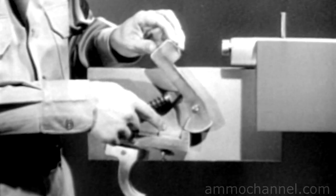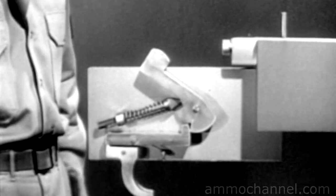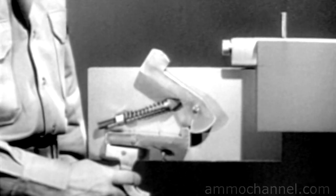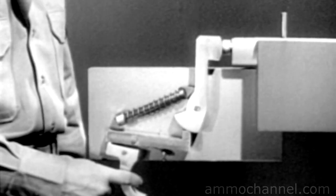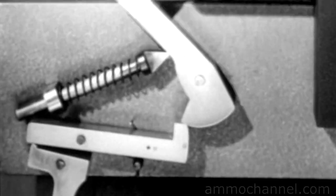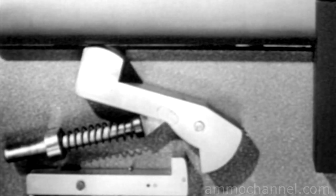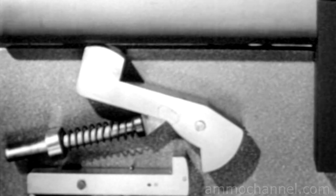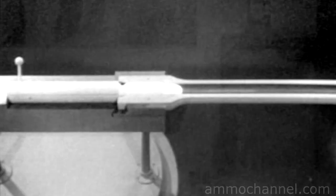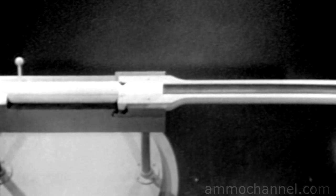To cock this firing mechanism, we can use the same sear, trigger, and sear spring that we used before. When the hammer is pulled back, the sear snaps up into this notch and the weapon is cocked. When the trigger is squeezed, the nose of the sear slips out of the notch and the hammer is driven forward against the firing pin. This mechanism, like the other one, can be cocked simply by opening and closing the bolt. Squeezing the trigger fires the cartridge and sends the bullet out through the muzzle.